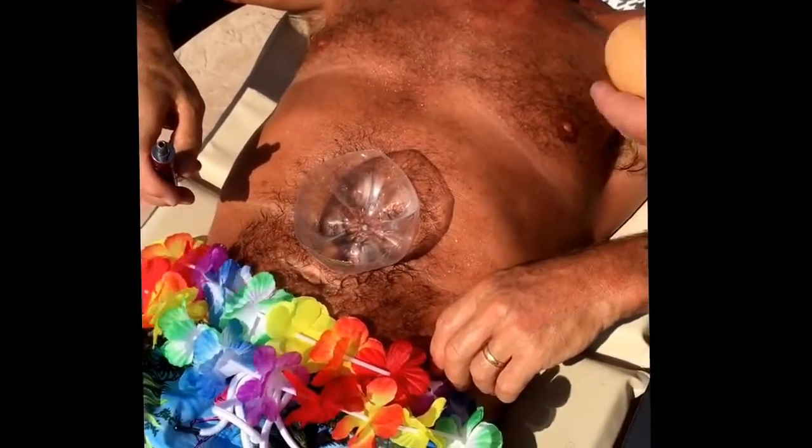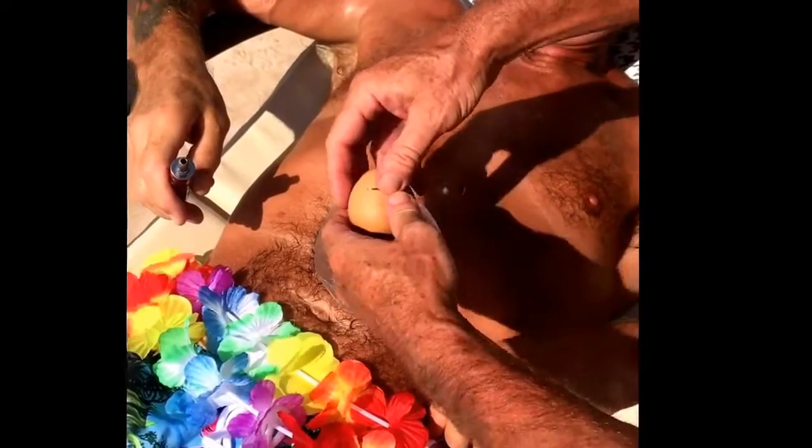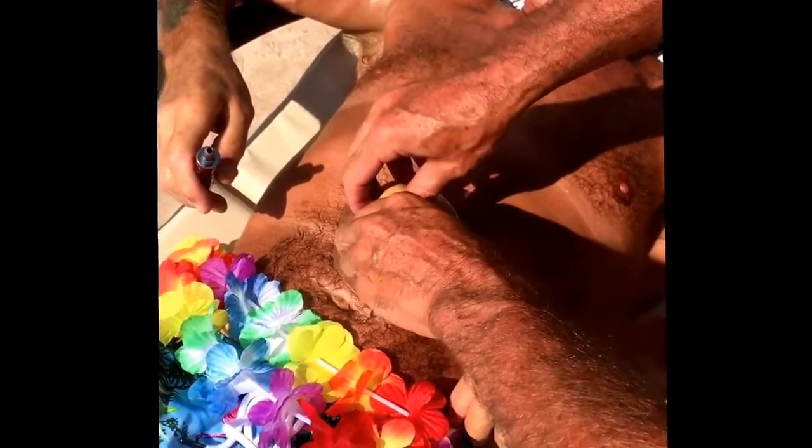So we've got to cook the damn thing. Our best idea is cooking it on Gaz's belly. So Daz, crack the egg. Here's the egg. Looking good.